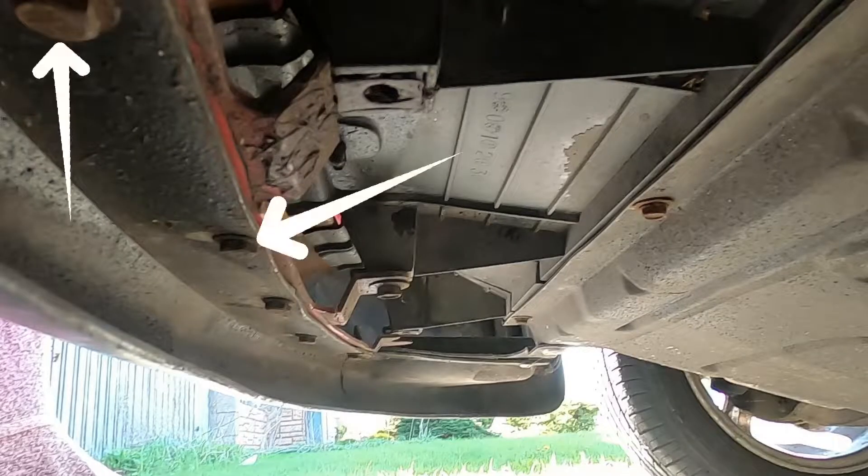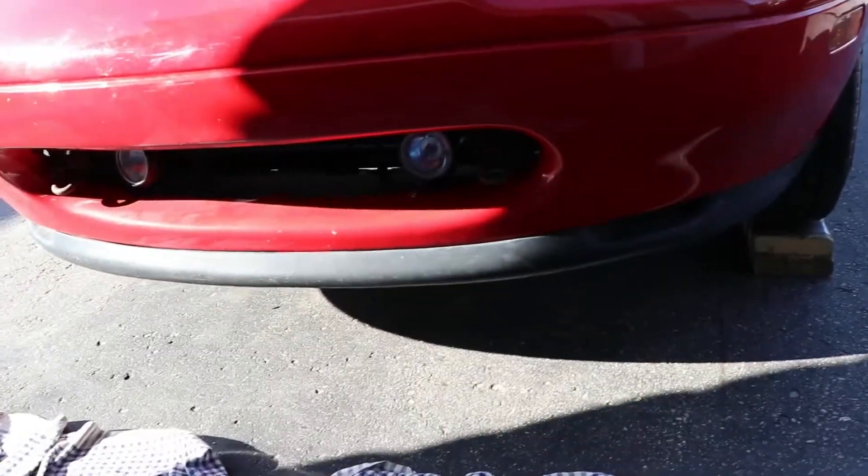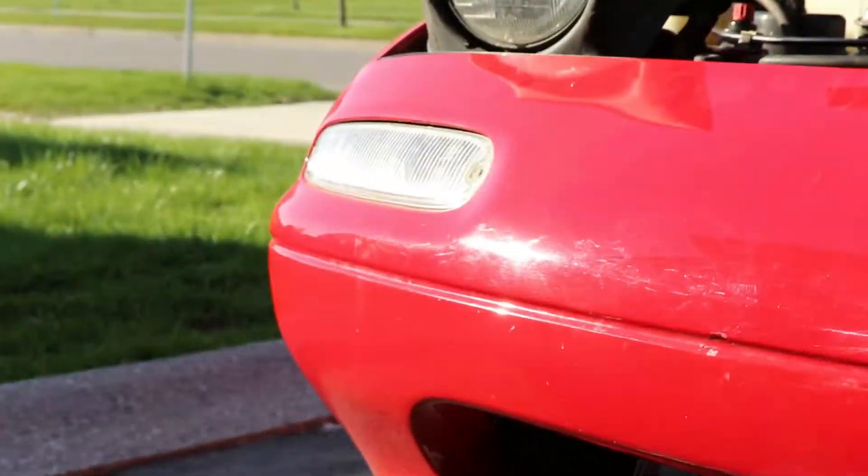Both of them are out, but the lip bolts are all seized and rusted, so I'm just gonna try to take off the bumper first and then we'll take off the lip. First I gotta take off the signal lights on both sides.